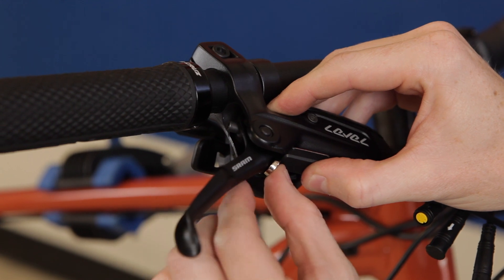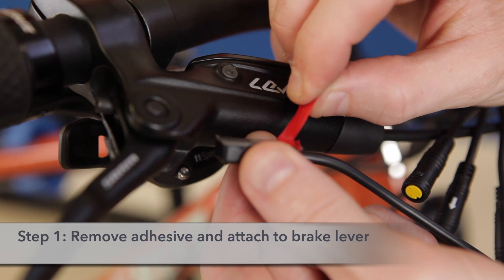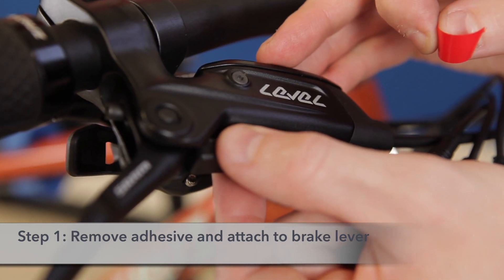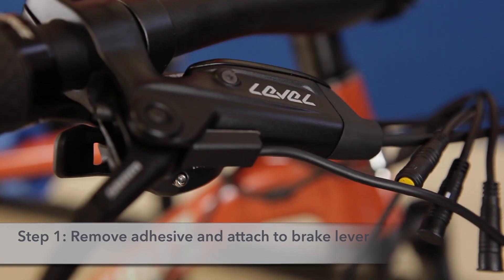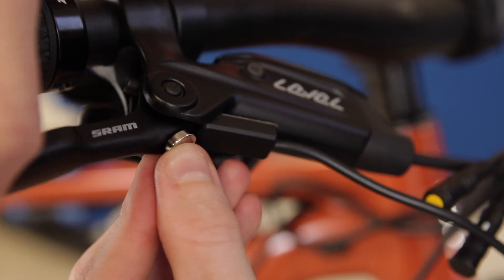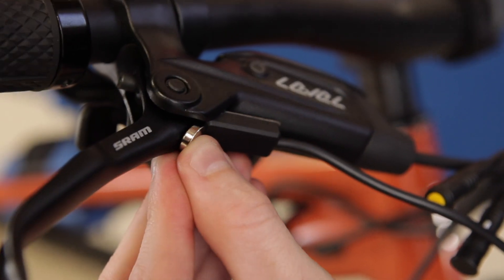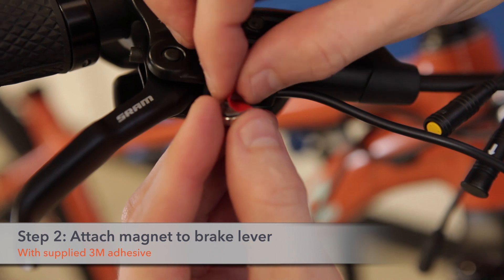Now that we've found the location, we'll go about installing the e-brake sensor. Go ahead and remove the exterior sheath and stick it onto the body of your brake mechanism. Next, test where the magnet is going to be located in order to allow for proper disconnect. Then place the 3M adhesive onto the magnet.